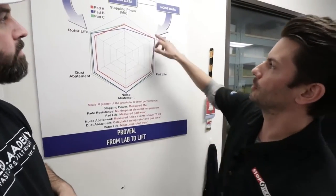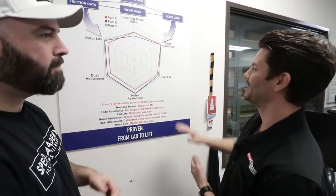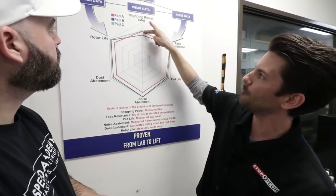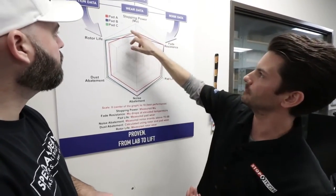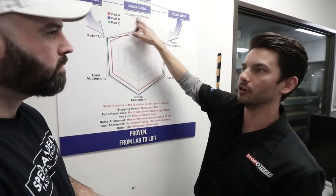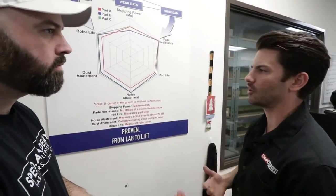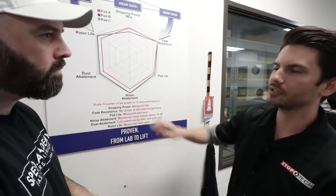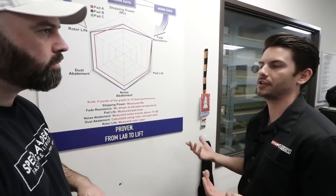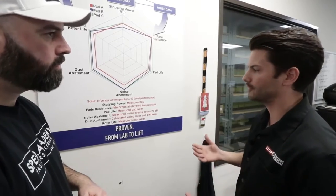As we look at the spider graph, you can go around the outside and this would be your theoretically perfect performing pad — it's the best of everything, impossible to find. For stopping power, pads A and C have about the same stopping power while pad B is a little less. Things like rotor life and dust abatement — just how dusty those brakes are going to be — nobody really likes dust. But noise abatement down here is our biggest, most important aspect. If a pad is noisy, nobody's going to want to buy it.